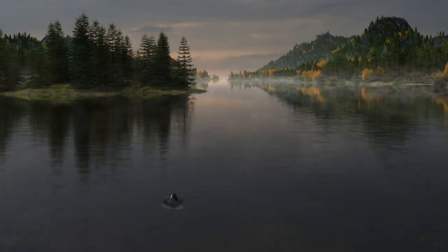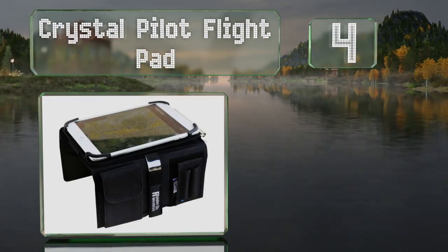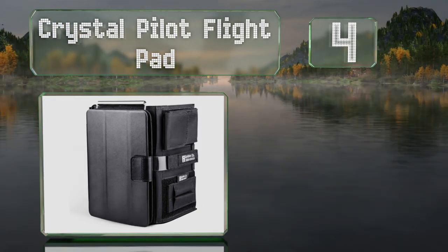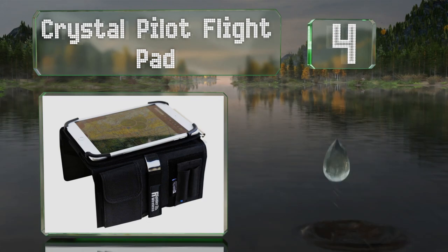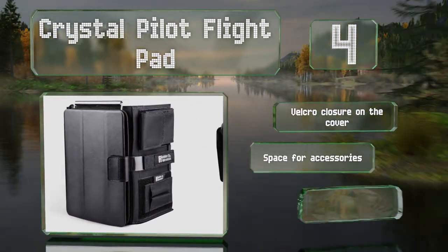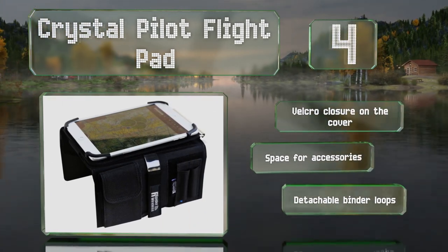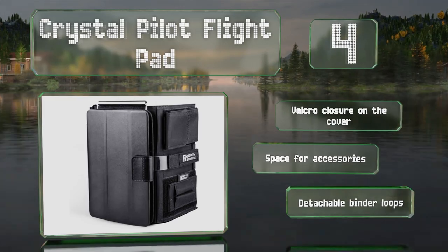At number 4, in addition to sturdy brackets for holding your device, the Crystal Pilot Flight Pad also features an aluminum clipboard for paperwork, which can be removed for independent use. Thanks to elastic straps, it can accommodate larger tablets than advertised. It's got a Velcro closure on the cover, space for accessories, and detachable binder loops.